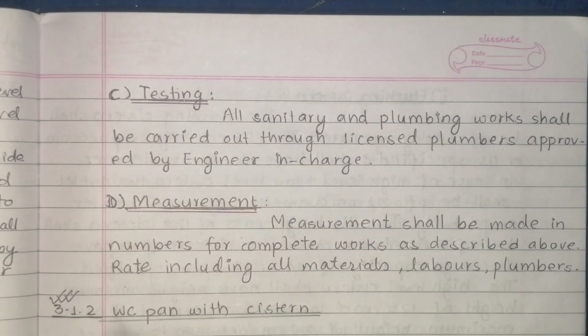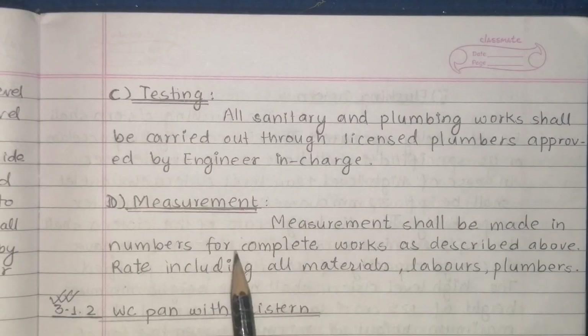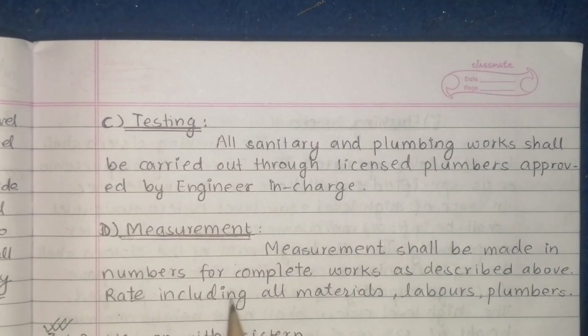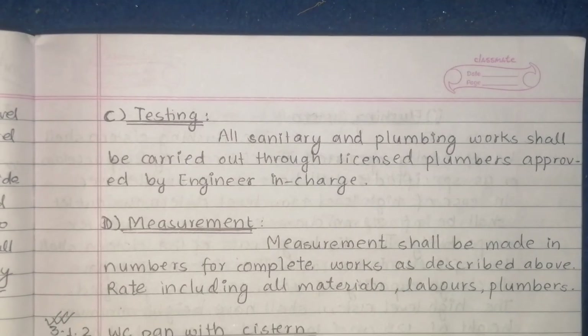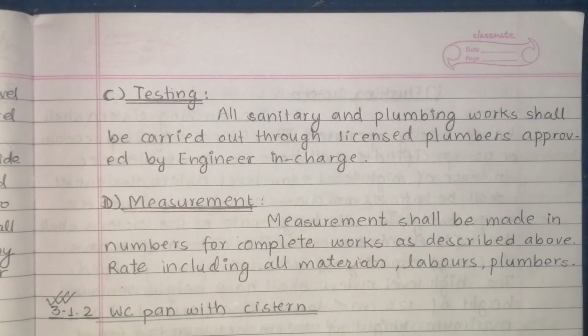Measurement shall be made in numbers for complete works as described. The rate includes all materials, levers, plumbers' measurement, material, labour, and machinery.